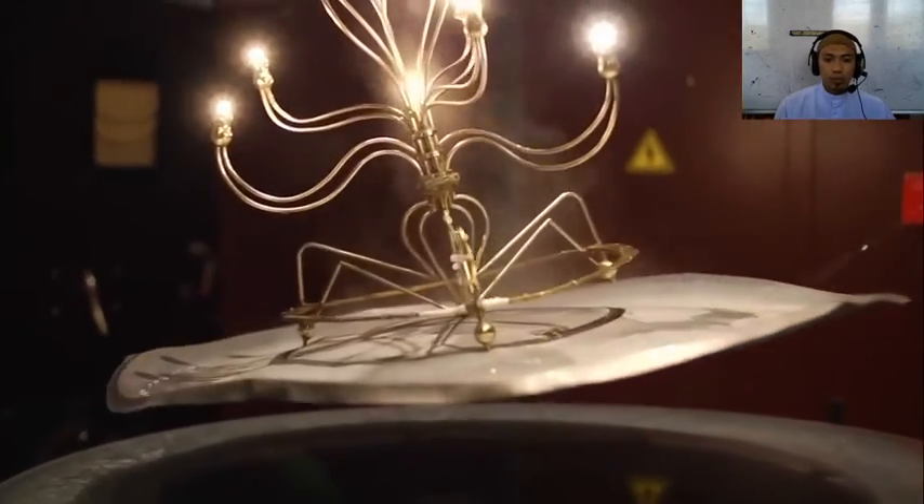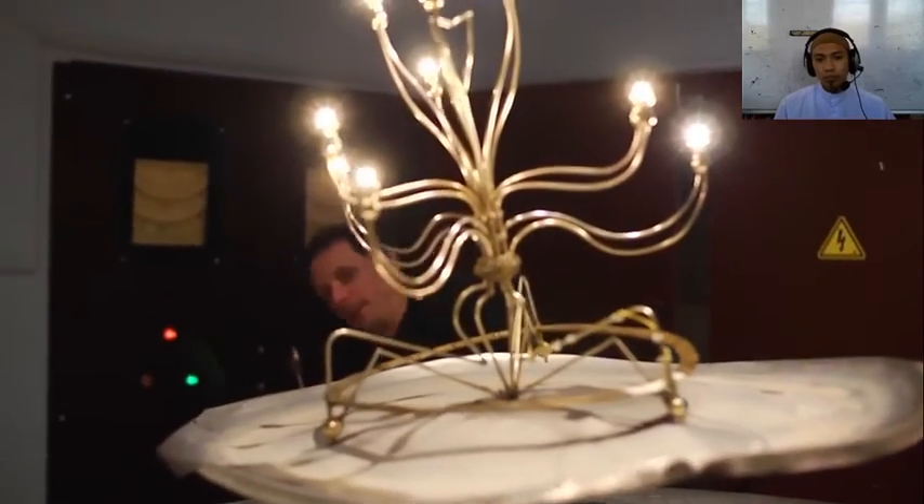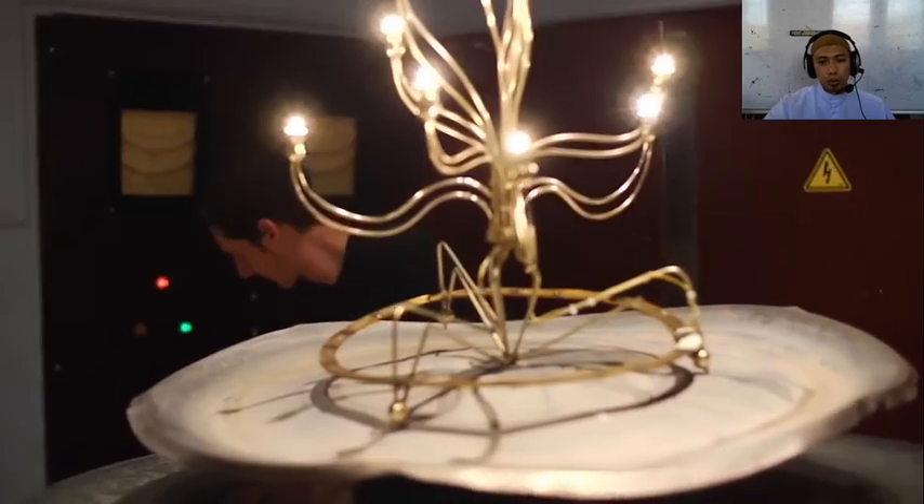Is this your favorite demo? It levitates, it gives you light, and you can cook on it. And all the while, you're demonstrating Faraday's law of electromagnetic induction.